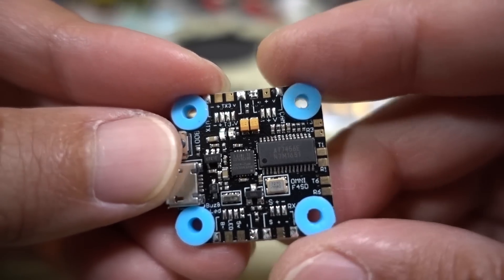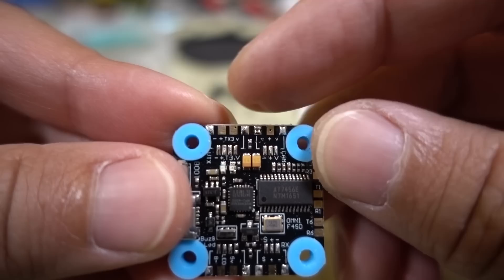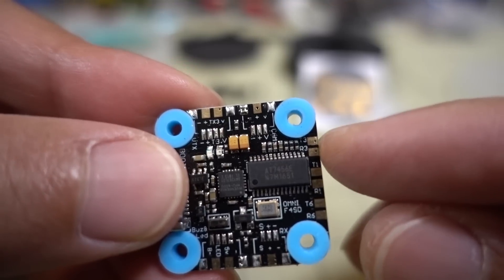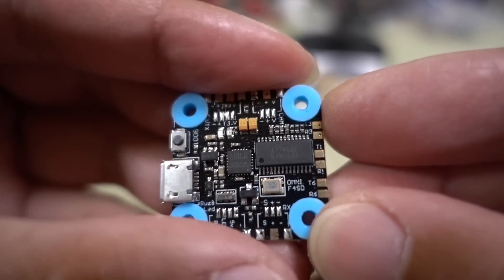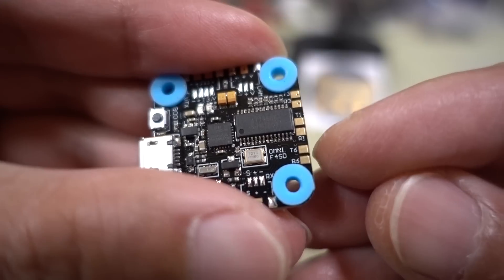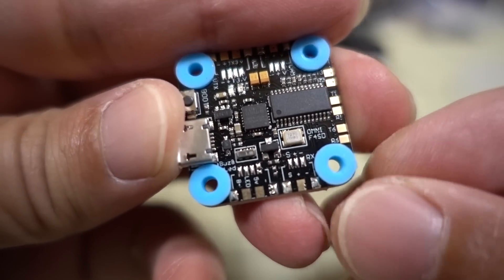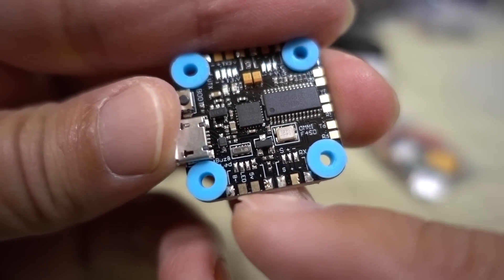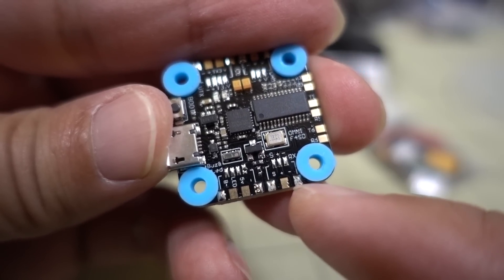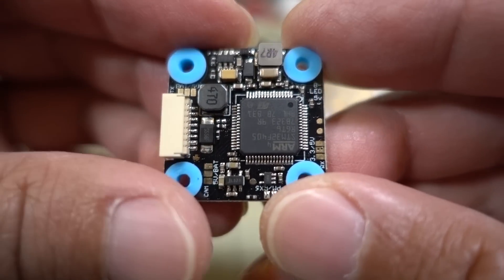Yes — this is VTX, and over here it says camera, so these are the connections for your video transmitter and camera. You have your UART connections on the side: T3, R3, T1, R1, T6, and R5. On the bottom you have connections for your LED and buzzer, and also connections for your receiver.